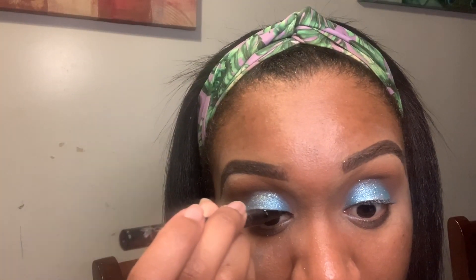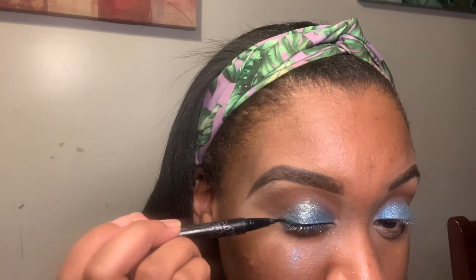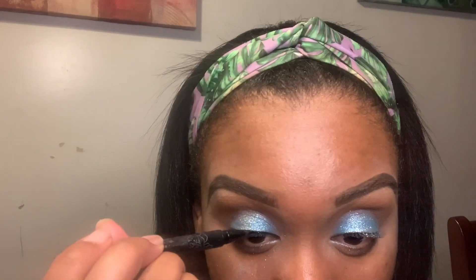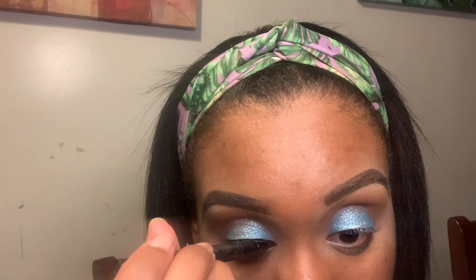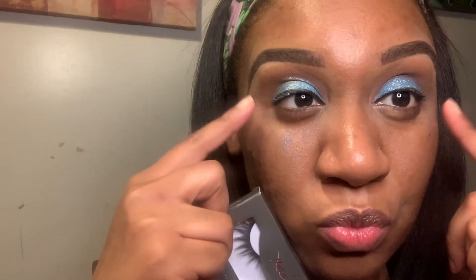I came a little bit closer so you guys can see. Now I went over the shade Leo with the shade Barb. Barb is like a nice shimmery color — I wouldn't say it's a pressed glitter but it's like a nice shimmer. In person it was hella sparkly. I can't really see it here but it's super sparkly in person. Now I'm taking the Kat Von D Tattoo Liner and I'm just going to make a nice thin line over.